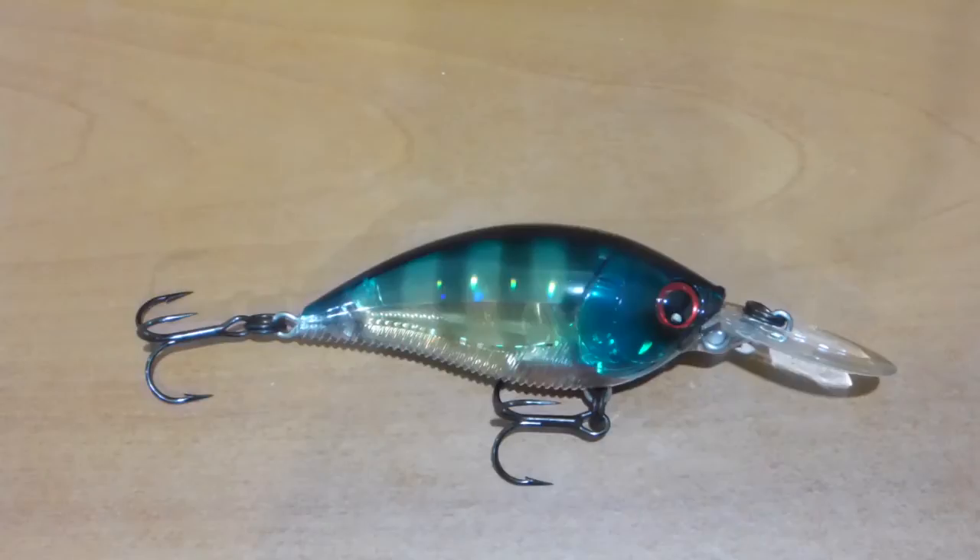Thank you for checking into the video today. Thanks for taking some time out to watch it. Today's lure review is going to be on the Yozuri 3DB series crankbaits.